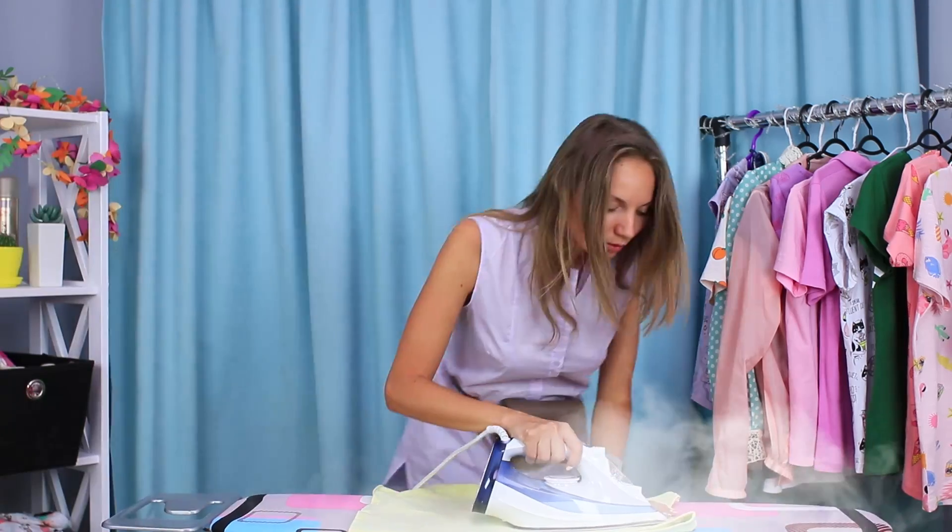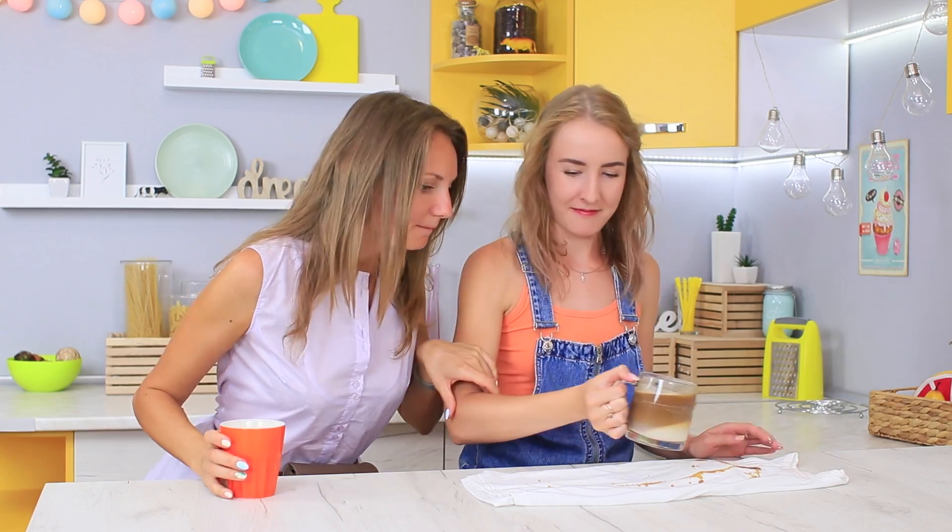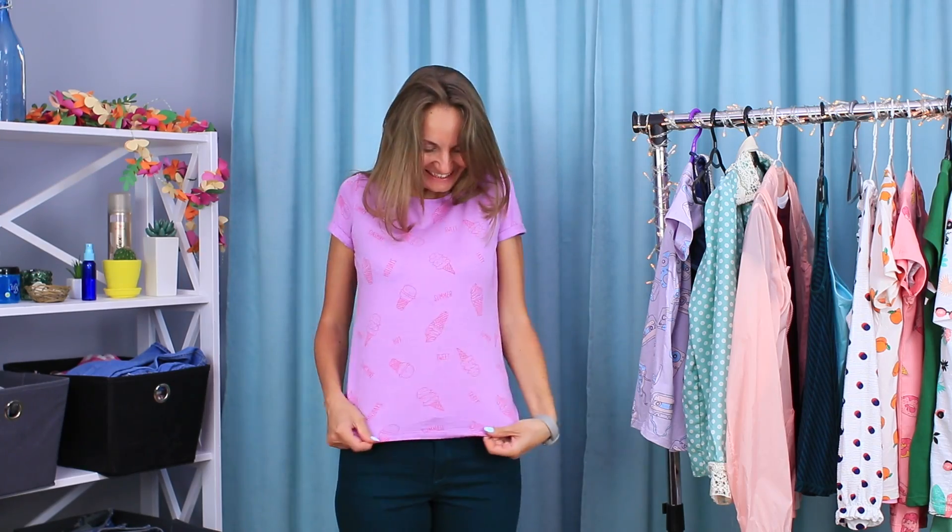Are your clothes old, worn out, or not fun anymore? Don't throw them away just yet! We know a ton of life hacks that will give your t-shirts, jeans, and handbags a new lease on life!